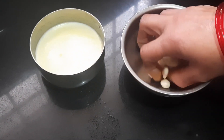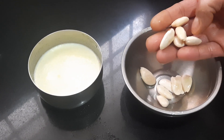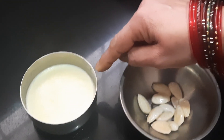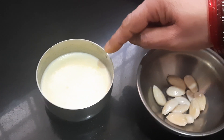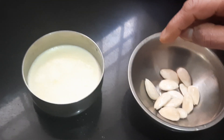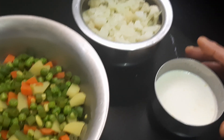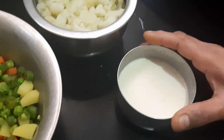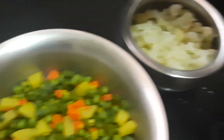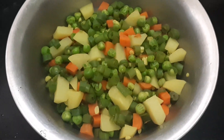Here I have 10 peeled badam which were soaked in hot water for 3 hours. We'll be blending this with a little milk — I've taken a quarter cup of milk along with some cream — to blend it into a paste. I have finished blending it: I first blended the badam into a paste, then mixed the leftover milk into it. Now I'll keep this aside.